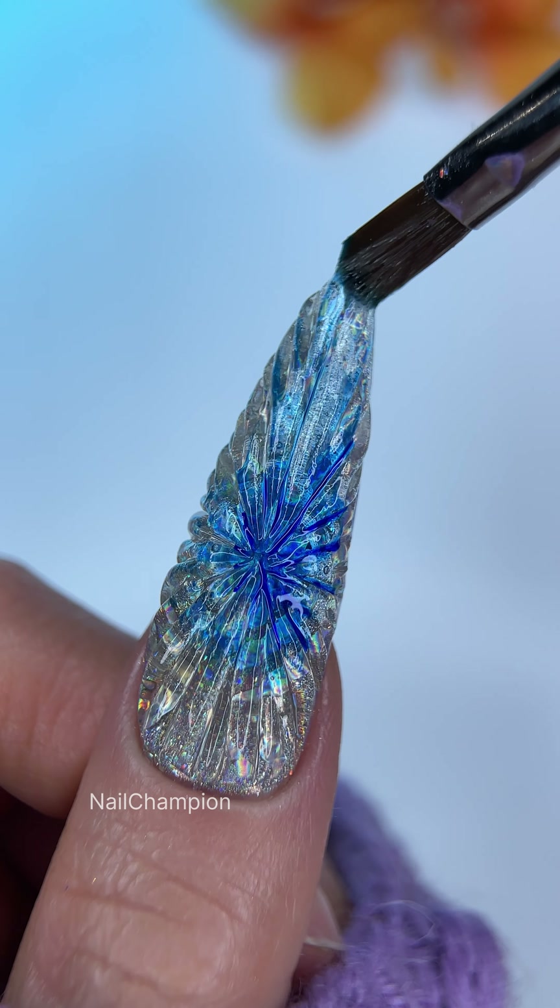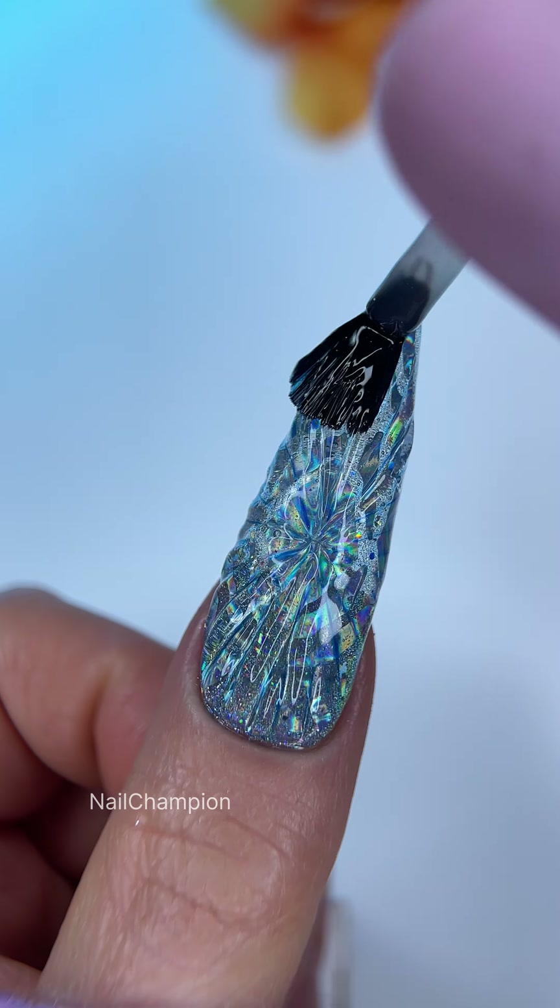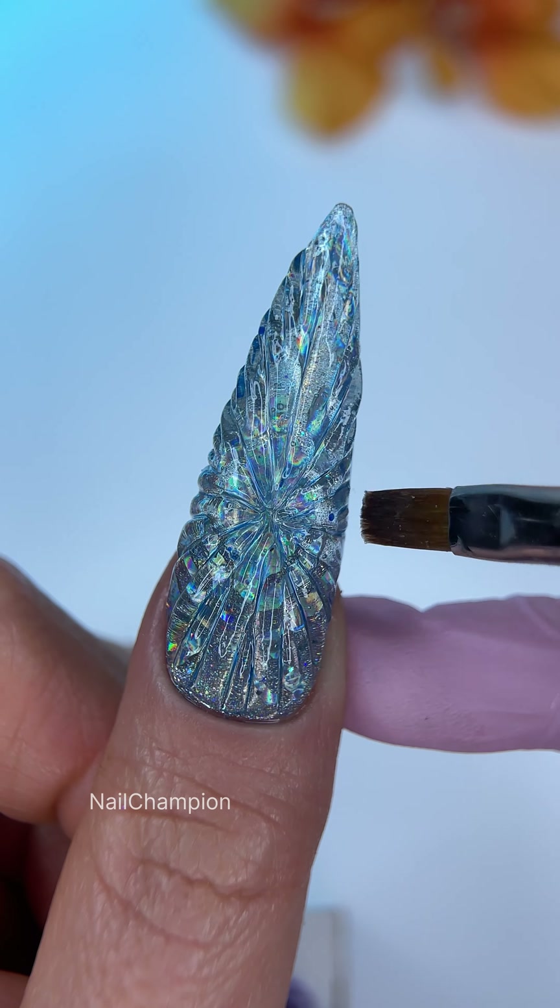I decided to add a blue vitreous gel to see the furrows better, trying to make it less pigmented with a base coat, and then no-tacky top coat.